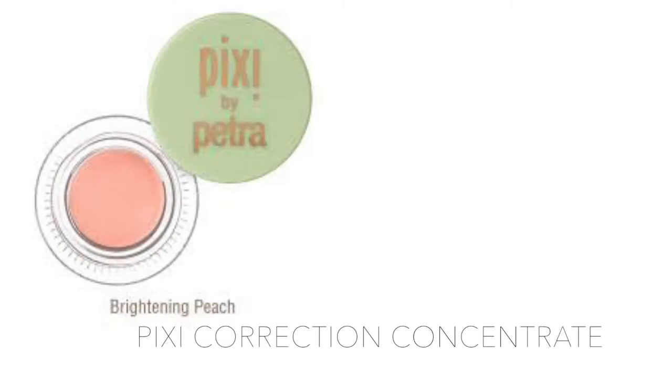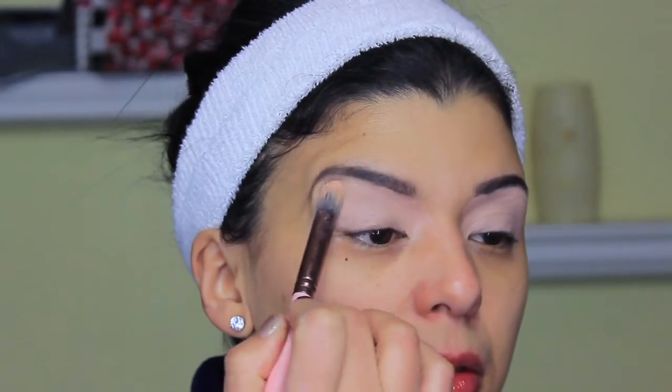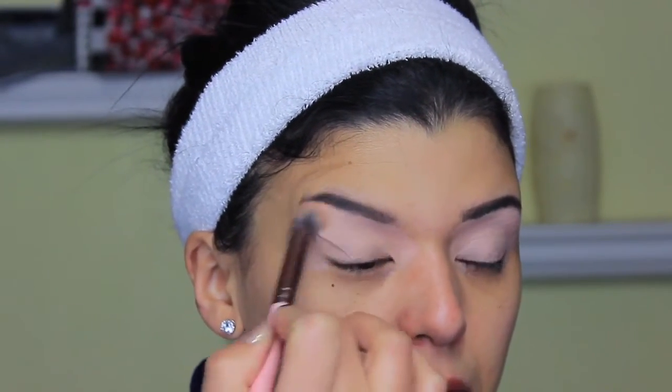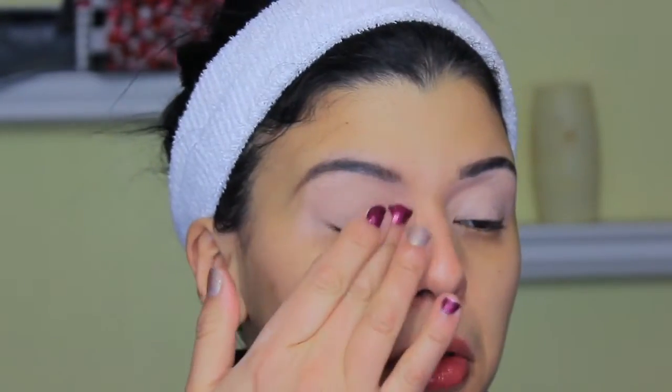I want to give you this close-up to show you how they look exactly the same. I'll share not only the shades but also the technique. I'm starting by priming my eyelids using the Pixi Correction Concentrate with a brush, applying it from the lash line to the brow bone. Just make sure you find something that cancels darkness on your lid — a concealer, paint pot, whatever will work.